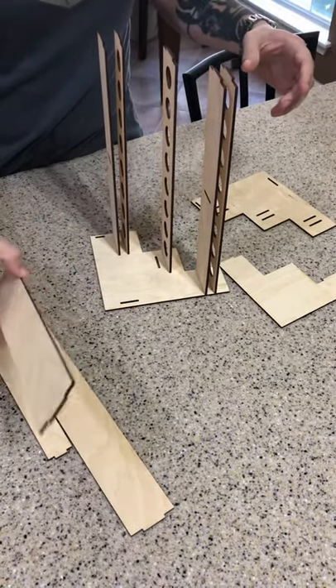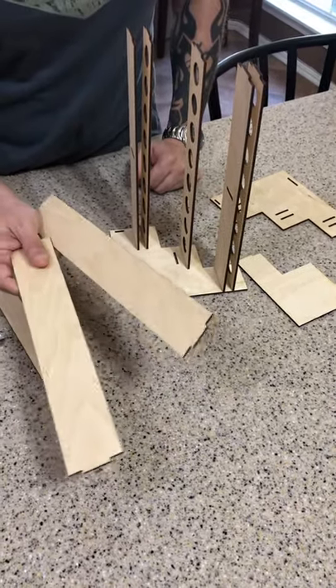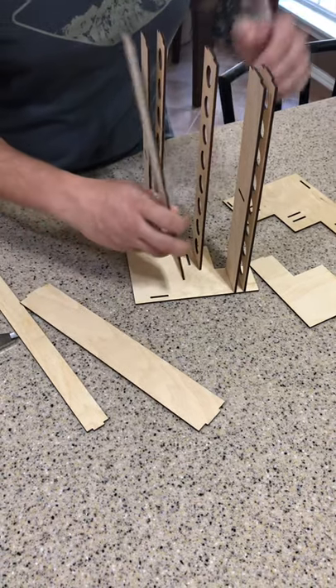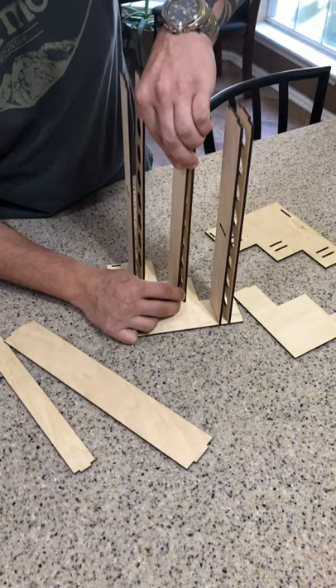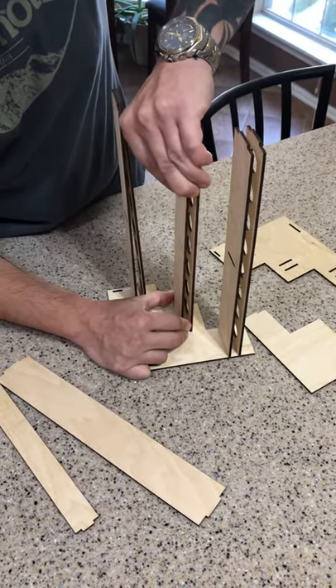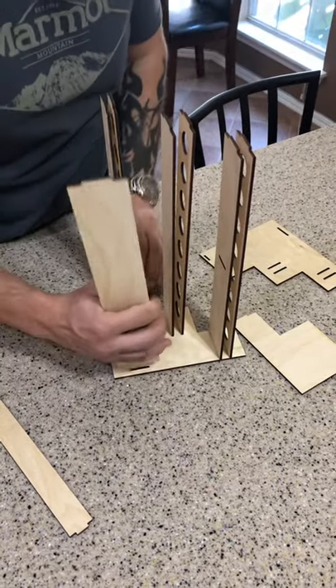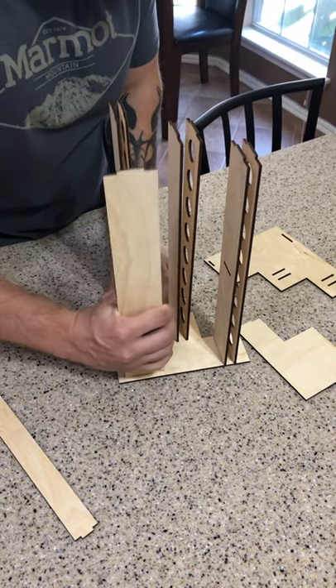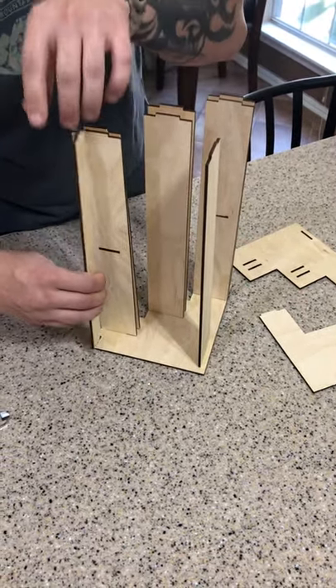The back plate and the other bottom support shelf are the same exact pieces, so it doesn't matter which one — you just pick one and stick them in. This one's going to be a little bit of a tight fit, but there we go. And then your front face plate goes here.